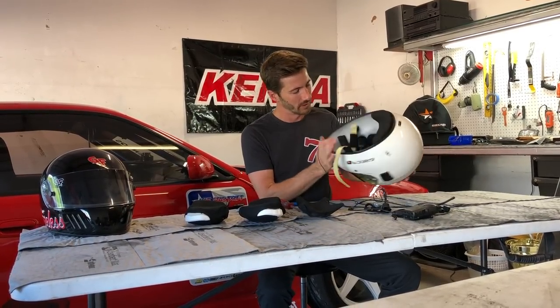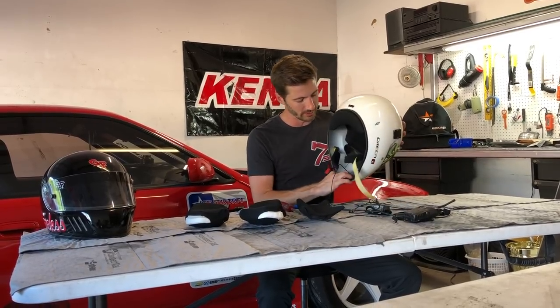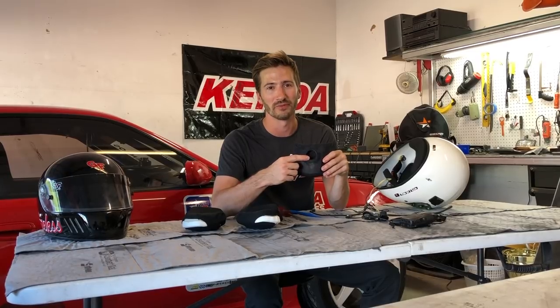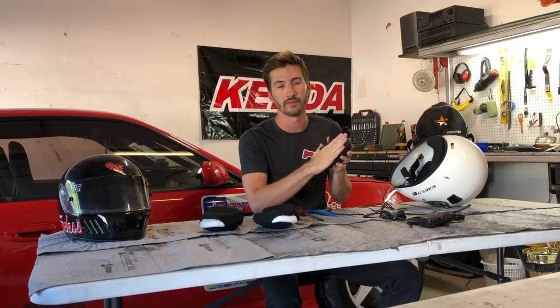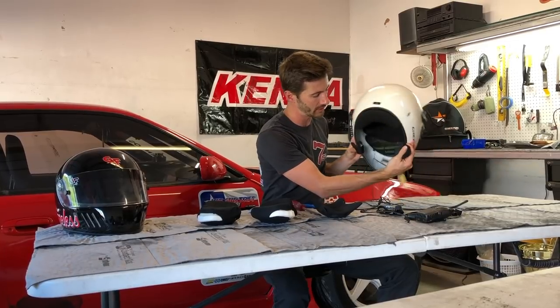I've already glued in the microphone piece — I just tried to line it up as best I could. Orca in their infinite genius already has a cutout for this, so it was great that the helmet has provisions for it. If your helmet doesn't have provisions, just glue it right on there: put the helmet on, figure out where your mouth is and where it'll get the best sound pickup, and glue the piece there. Make sure you decide which direction you want that wire to go.